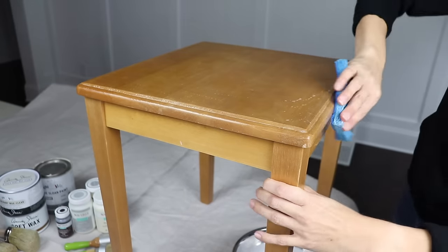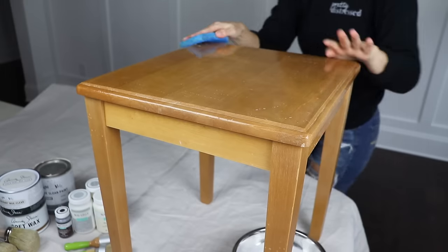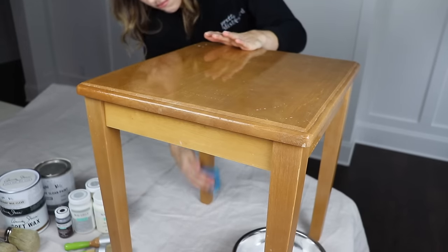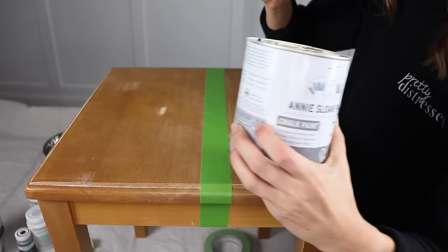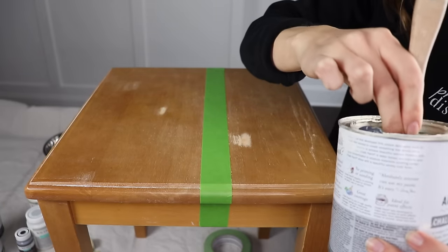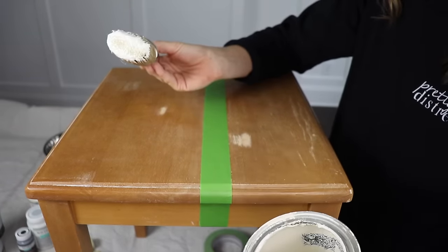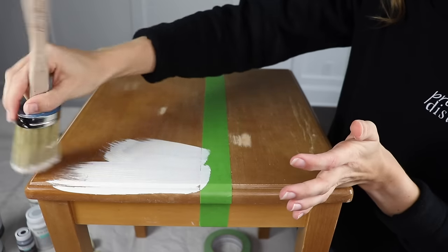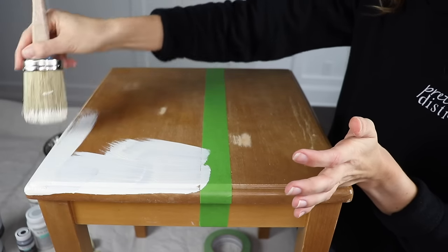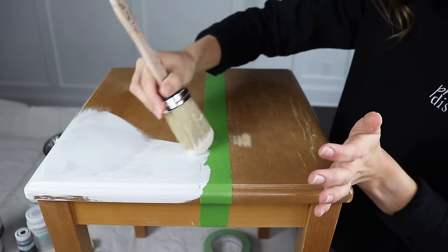Back when I started painting, Annie Sloan chalk paint is the paint that I started with. It was one of the only ones on the market. She's the OG, the original. It's a really great paint — I still love it today. I have a lot of videos using this paint, so I'll link my playlist up above. I have the Annie Sloan oval brush that I'm painting on. If you want to see me paint more with this paint, I have done this on whole pieces, so I know how this is going to perform.